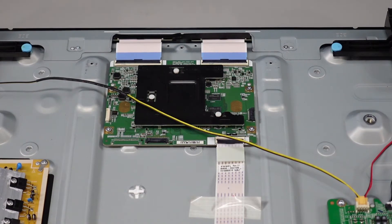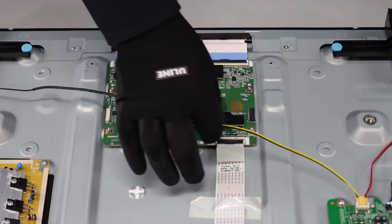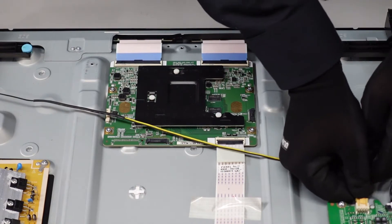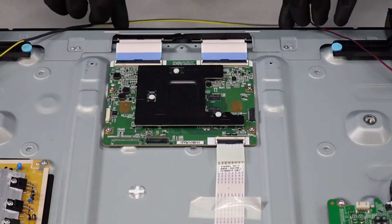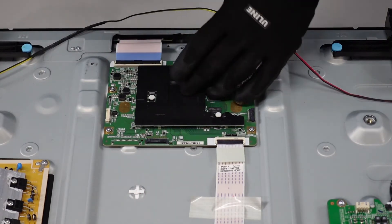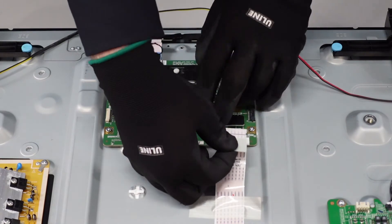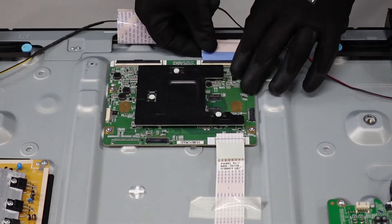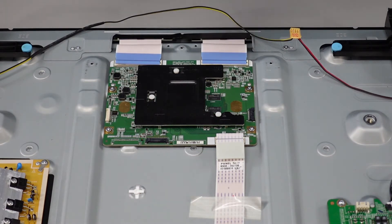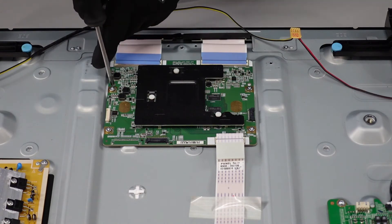Moving on over to the T-Con here. You'll notice we don't have a housing to worry about. All we have is the speaker wire going all the way to the main board — pinch down at the top of that lever to release it and pull it out of the way, giving us more room to work with. On these ribbon cables, we're just going to flip up those flaps with our fingernail and shimmy those ribbon cables directly out. Then our screws around the outside — we're going to use a number one fine-tipped Phillips head screwdriver for these, just to make sure we don't strip them out.